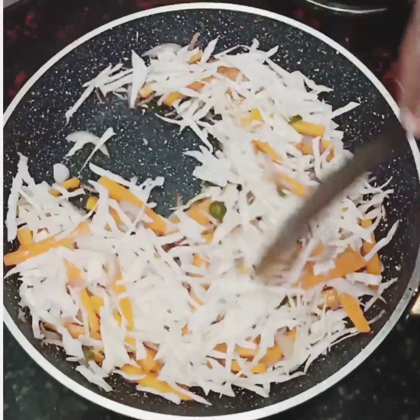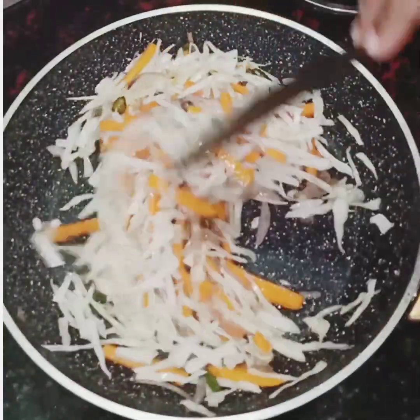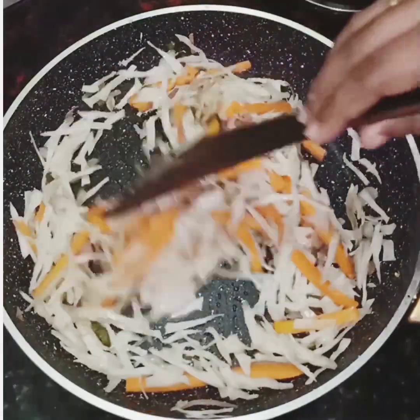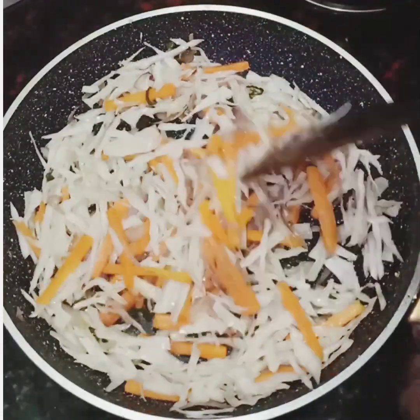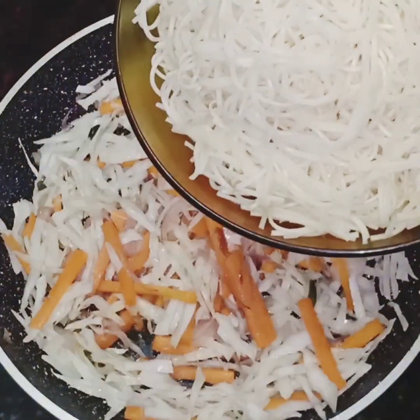It's about half cooked. Add cabbage to it. It's about 10-20 seconds. Add noodles to it. Add vegetables to it. Add a little bite. Add noodles to it.